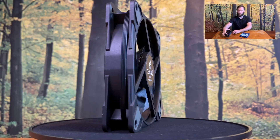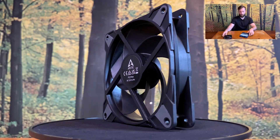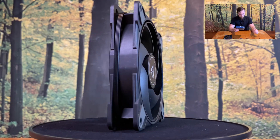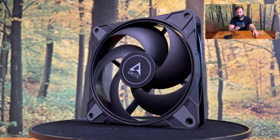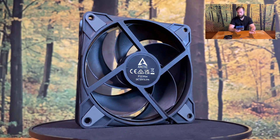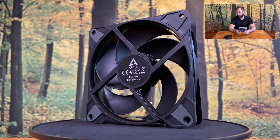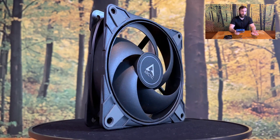The cable is 40 cm long — pretty decent but nothing special. It has a 4-pin connector, standard PWM. And the bearing is a dual ball bearing, which is pretty standard for Arctic fans — they love this type of bearing.